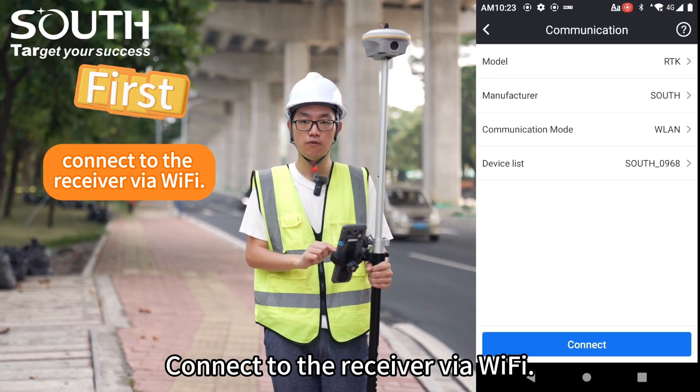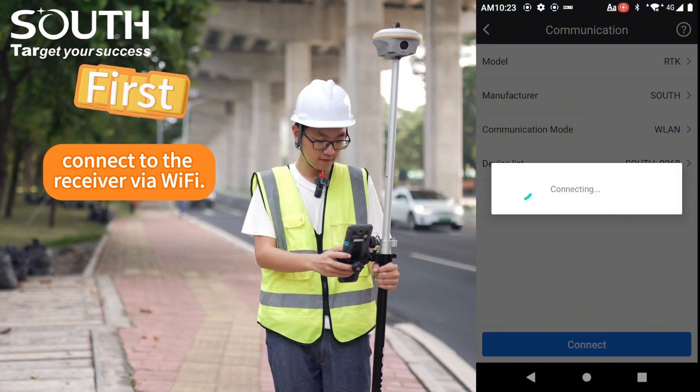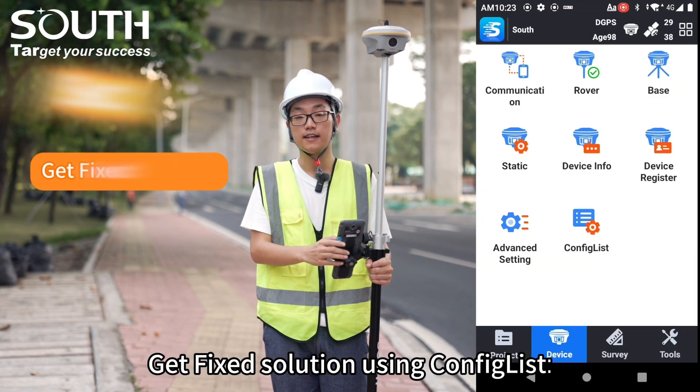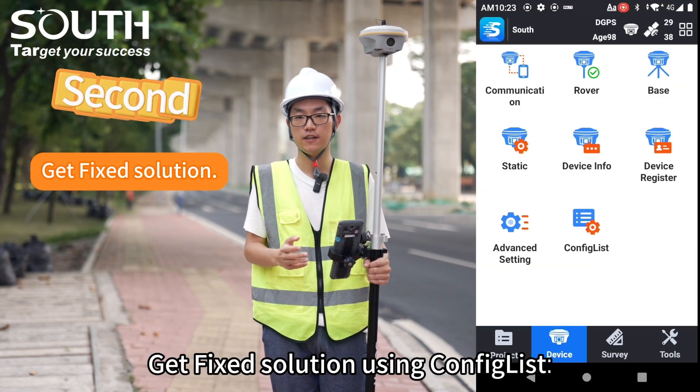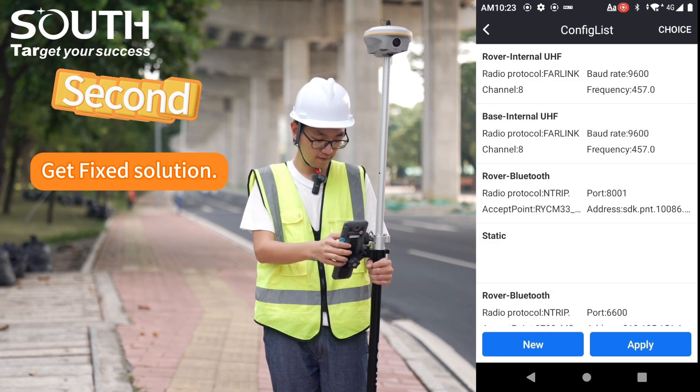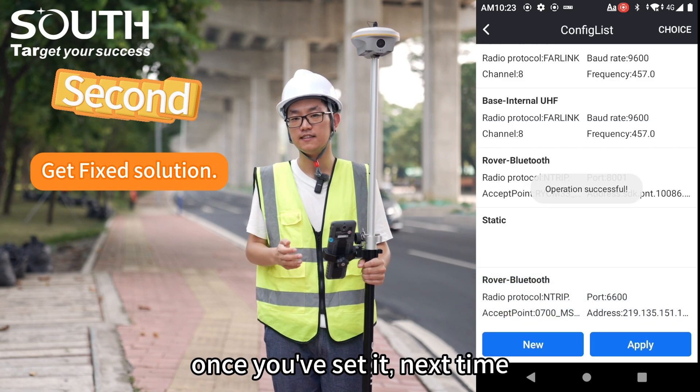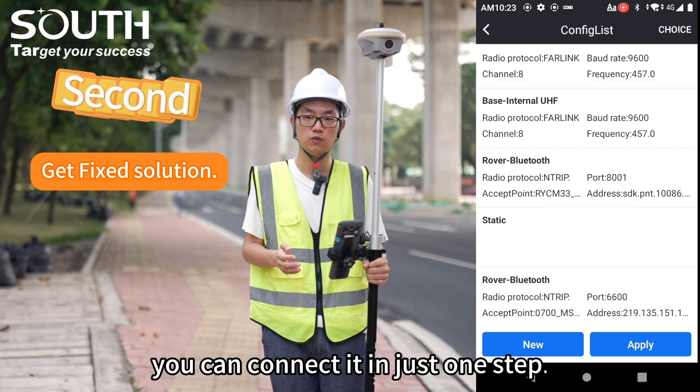First, connect to the receiver via Wi-Fi. Second, get fixed solution using Config List. I really like the template setting — once you have set it, next time you can connect it in just one step.